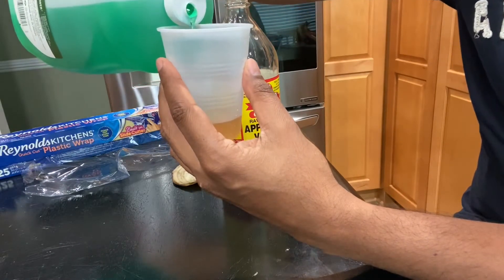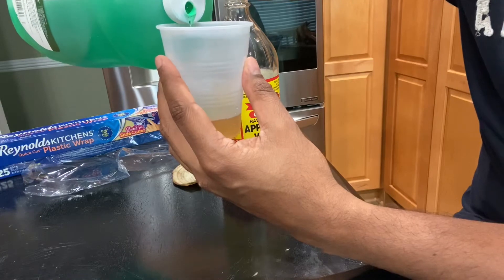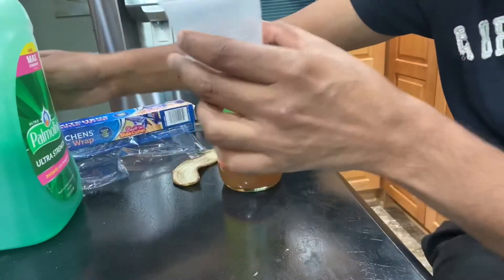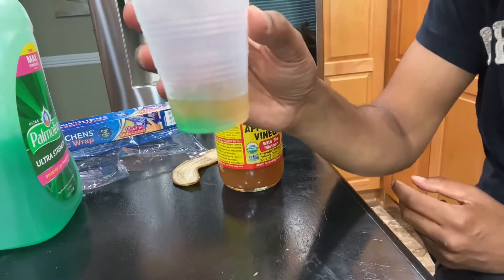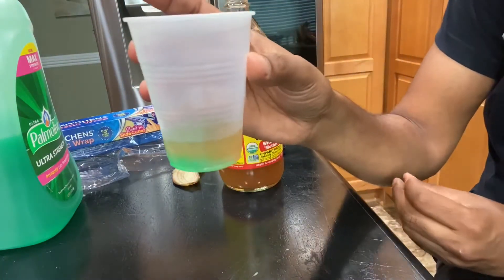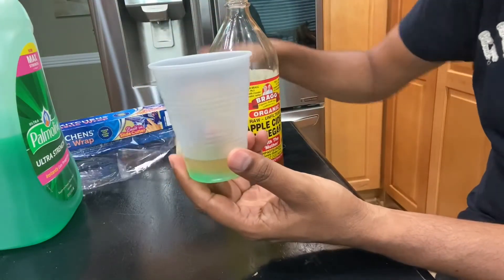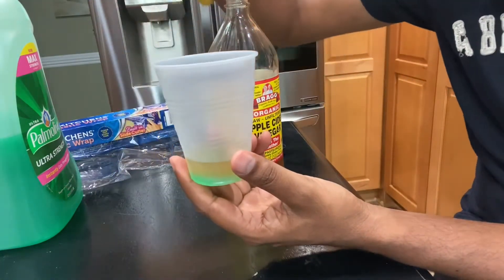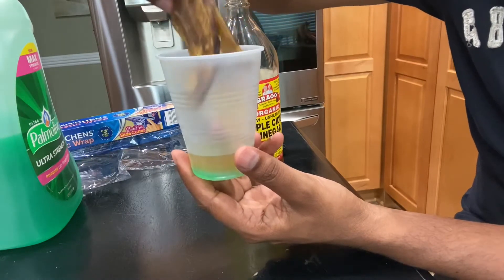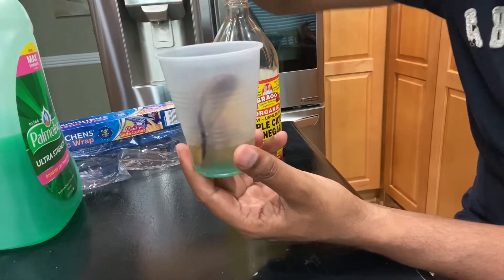Now I'll add some dish liquid — just a small amount, as you can see. This much apple cider vinegar and dish liquid. And now I'm gonna add the banana skin as well, because it also has a strong smell that attracts fruit flies.